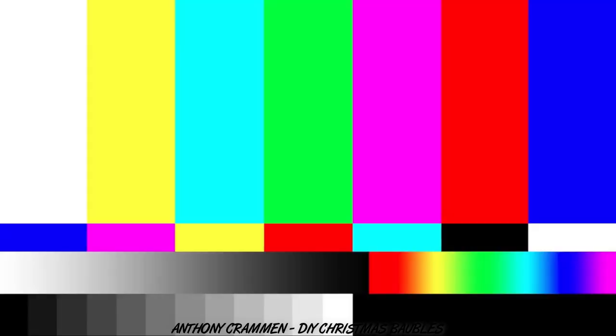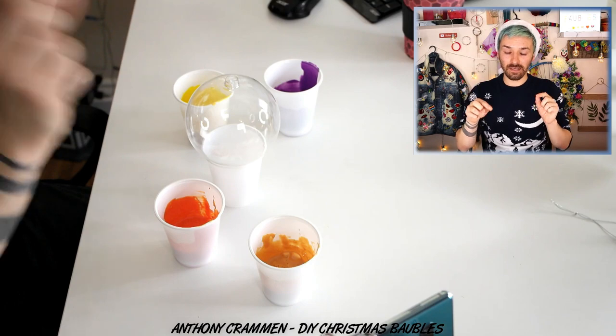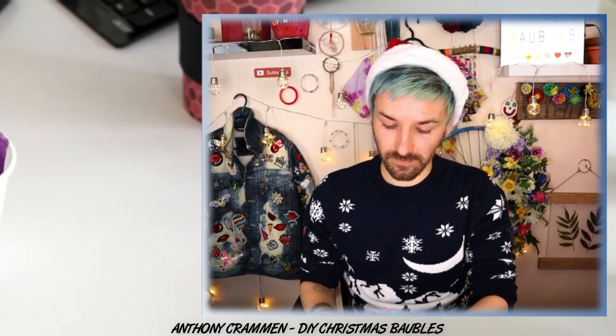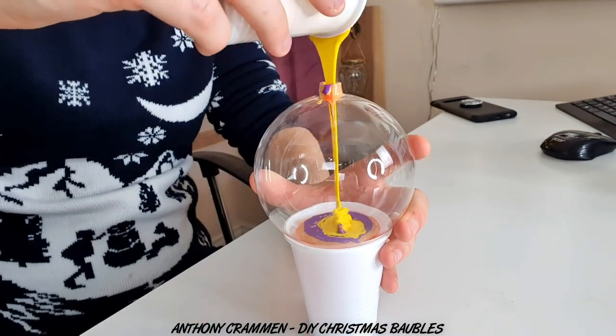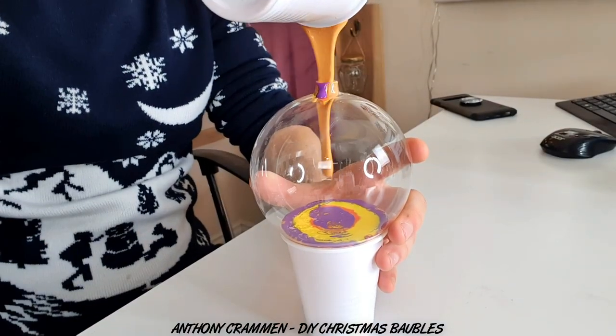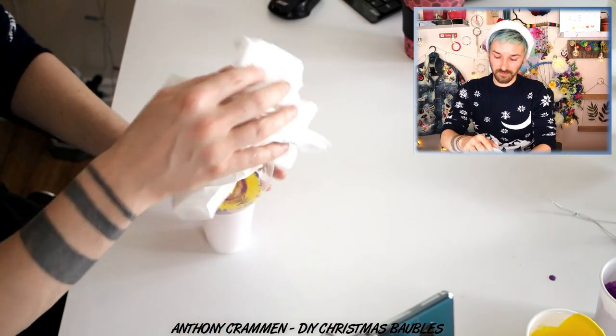Oh you bitch! Right, now that we've got our four colors mixed up, we're just gonna pour them in small layers into the bauble — you just want to do it bit by bit, you don't want to go crazy with it. I've had a flood! It's okay, it's easily wiped off.